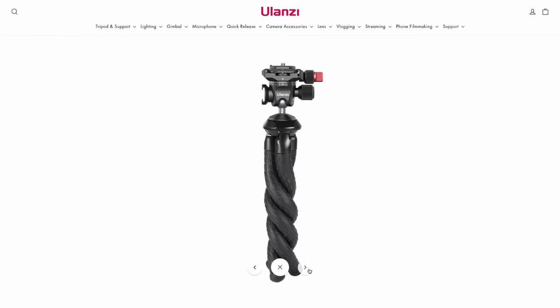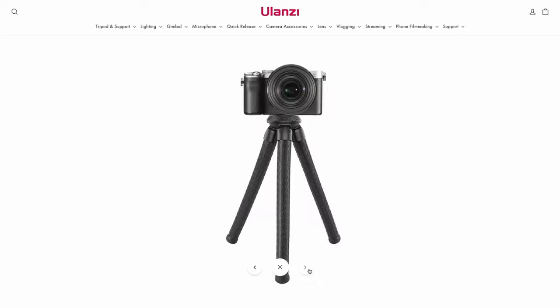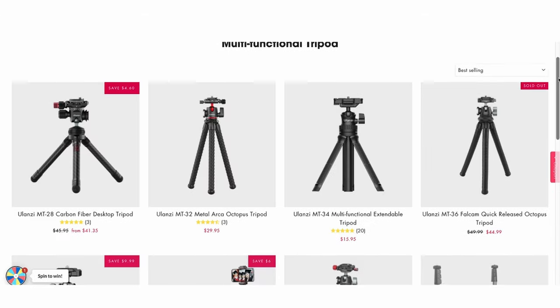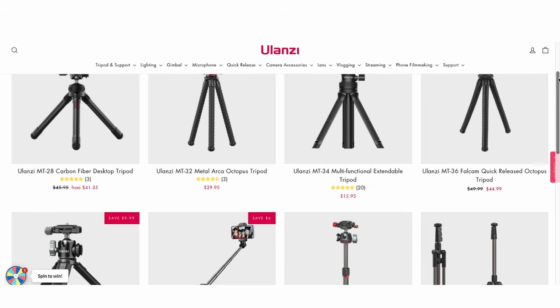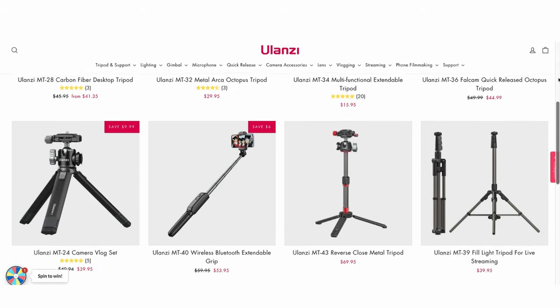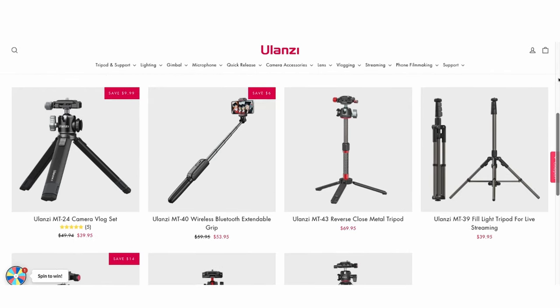Talking about pricing, the MT35 will soon start selling on the Ulanzi website for $54. The company already has a number of interesting mini tripod designs selling on their site, some with flexible and others with more conventionally designed legs. So that was our look at the Ulanzi MT35 flexible mini tripod. You can check out the full review on lensvid.com. Don't forget to subscribe to our YouTube channel to find more videos just like this. See you next time.